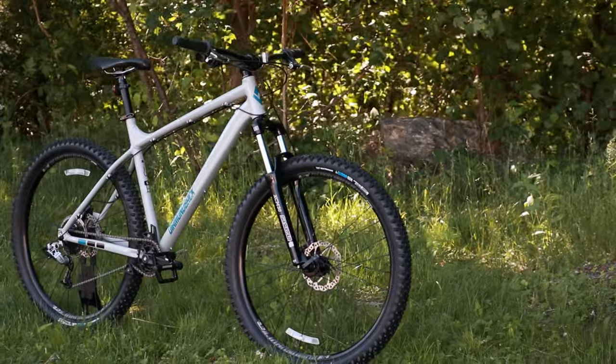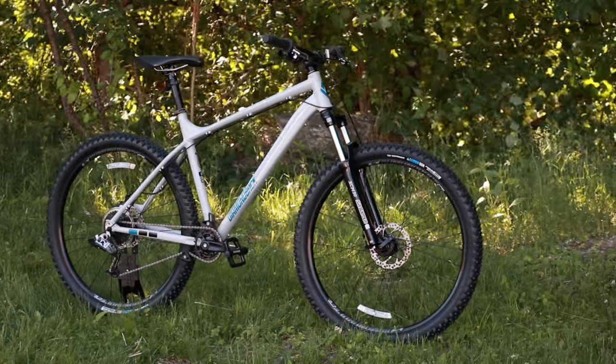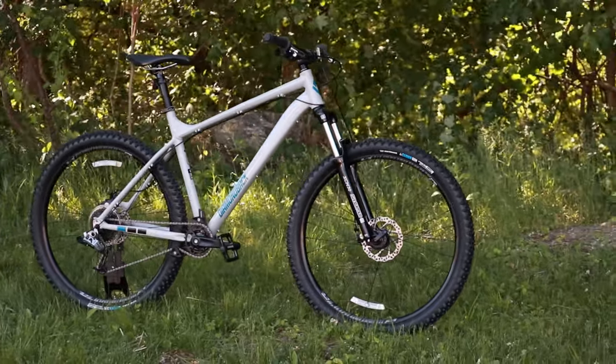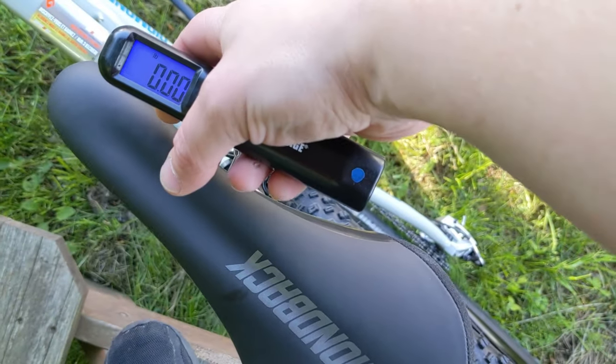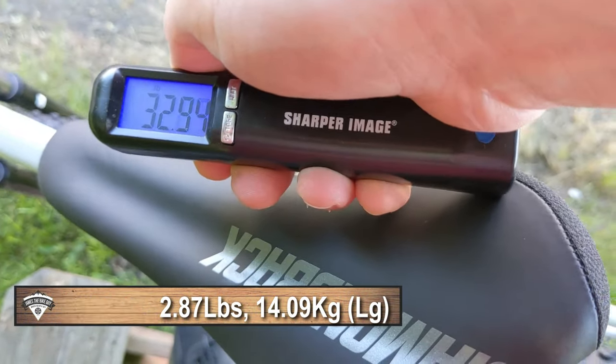Now that we've taken a look at the design of this bike, let's find out what it weighs. The actual weight of the Diamondback Hook Hardtail in a size large is 32.87 pounds.